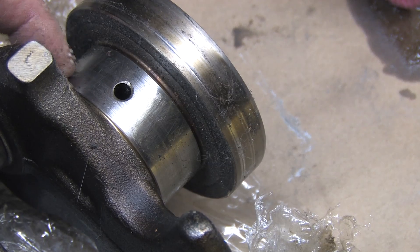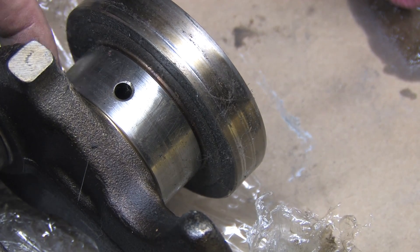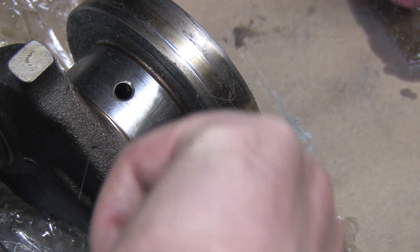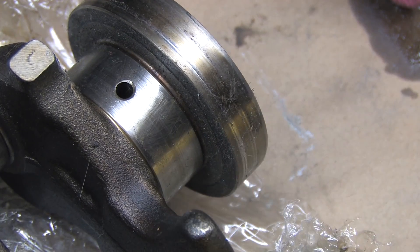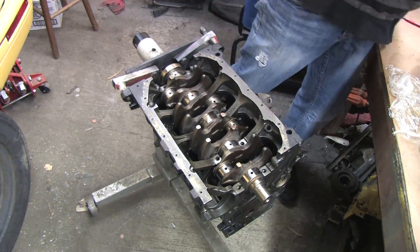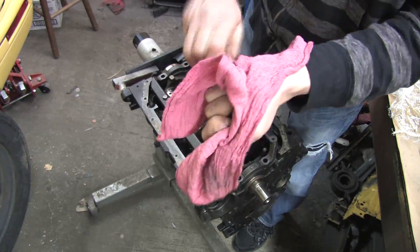I would not have this crankshaft turned, polished, and put back into service. In some cases you can get away with that, but DSM crankshafts aren't very forgiving. The outer layer is hardened because it's a forged crank, and removing material will compromise its strength. You won't be able to add that hardened layer back onto the crankshaft. The crank never contacted the block.